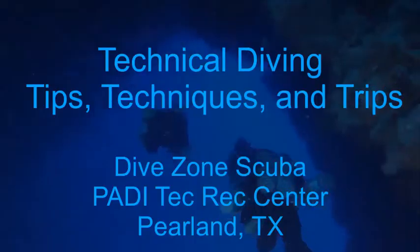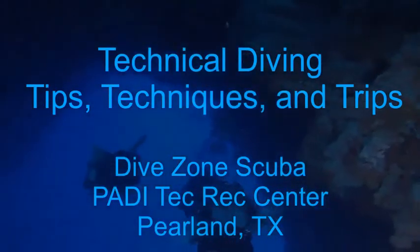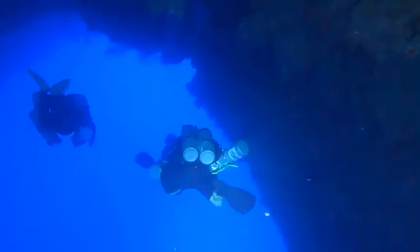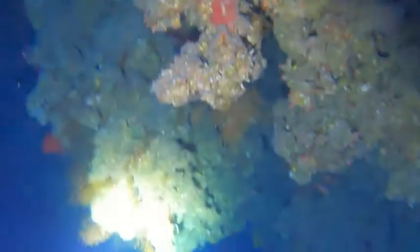Today's video is on using video cameras in technical diving. This is Chris with DiveZone Scuba for another technical diving tips, techniques, and trips video. If you are watching this video, you need to ask yourself a question: whether or not you should actually be videotaping while you're technical diving.